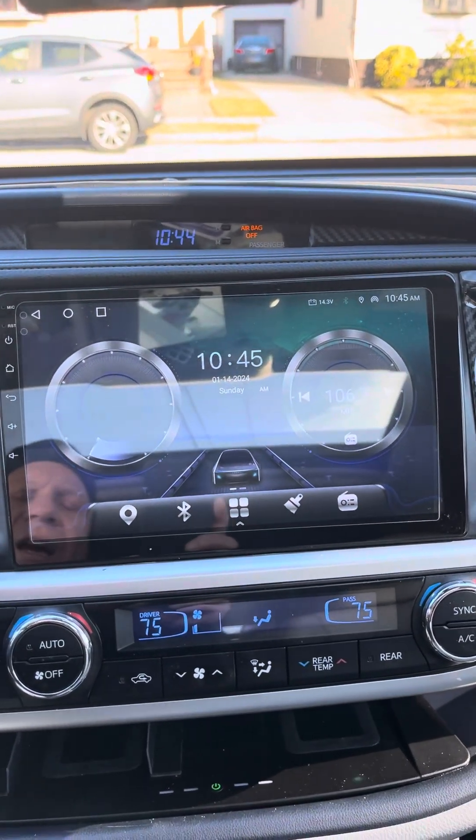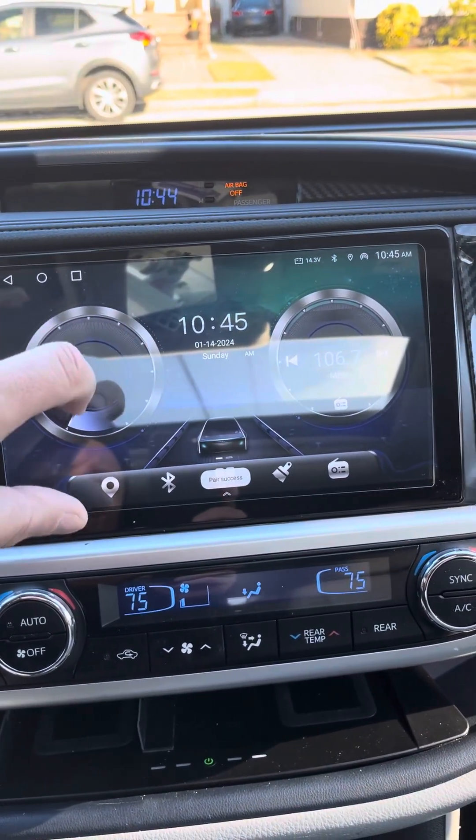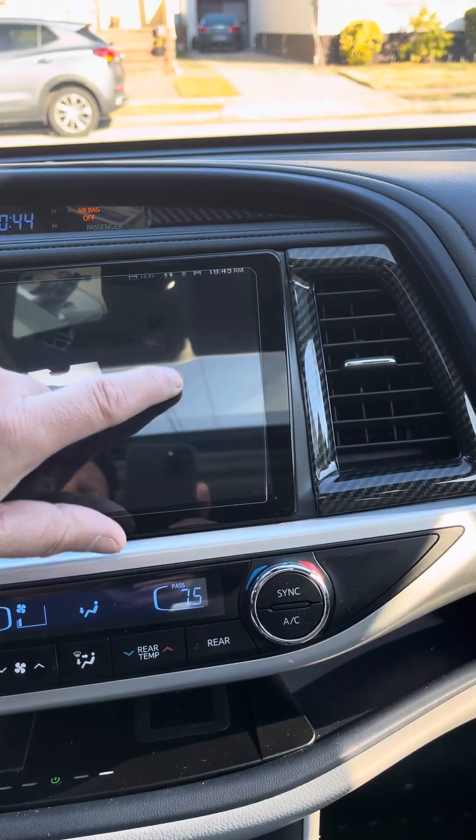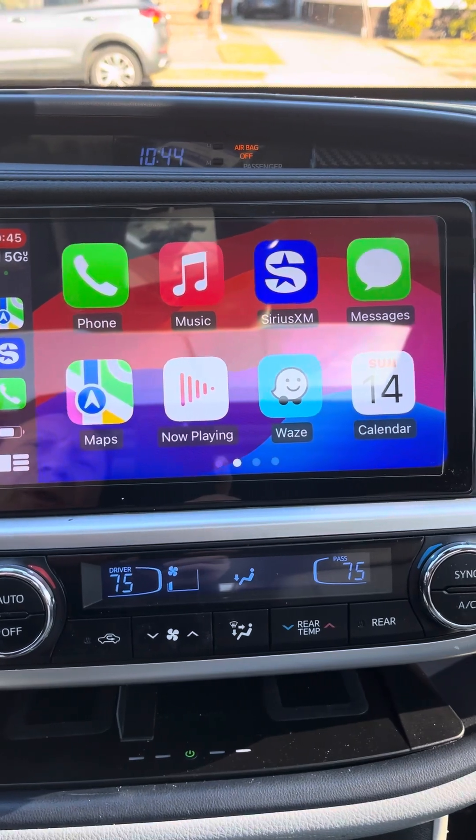Home is there and you have two screens. This gives you the miles per hour, and this gives you the radio.